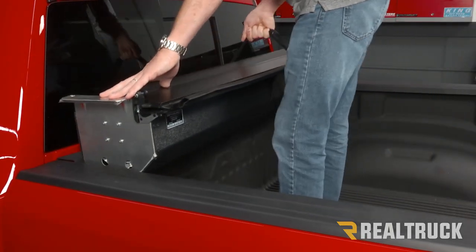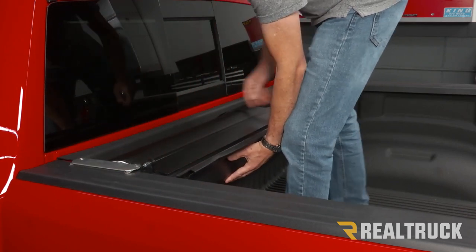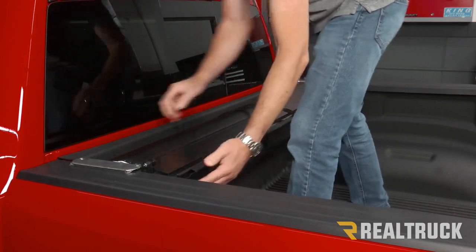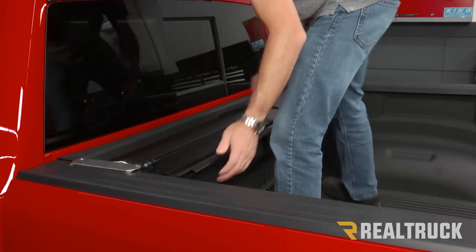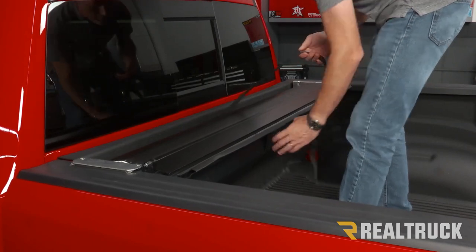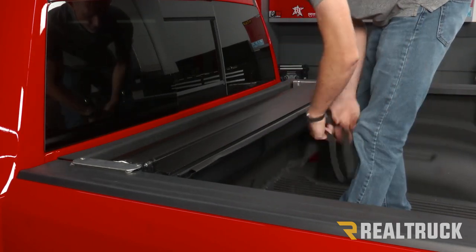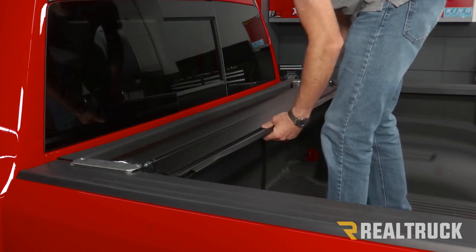We're going to drop it down in between the bed caps. We want to make sure it's pushed all the way up against the bulkhead and centered side to side. Next, we'll pull our strap and just lay it loosely inside the bed of the truck.